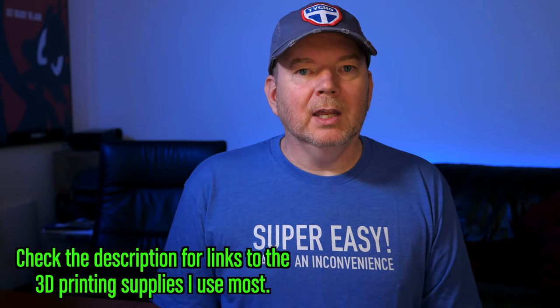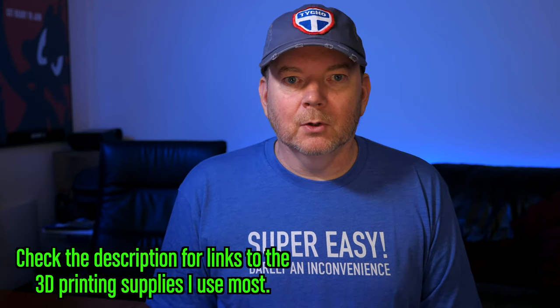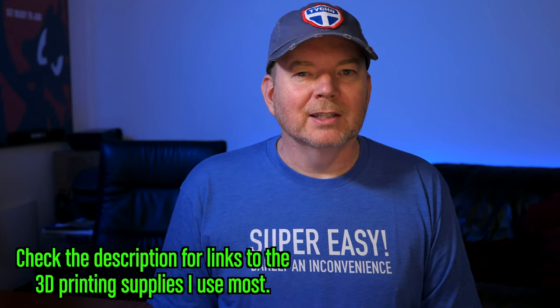Well, that's it for now. I hope to be getting videos out a little more often after this one. I do have the 8mm film scanner project coming soon, and then I have a project I want to do with an LED panel. But that's it for now. Bye.